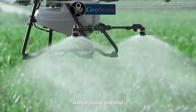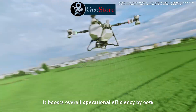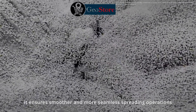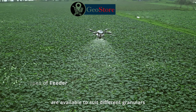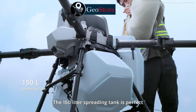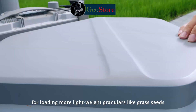With a 100 kilogram payload, it boosts overall operational efficiency by 66%. Equipped with a high-torque screw feeder motor, it ensures smoother and more seamless spreading operations. Various screw feeder types are available to suit every granular for more precise spreading. The 150-liter spreading tank is perfect for loading more lightweight granulars like grass seeds.